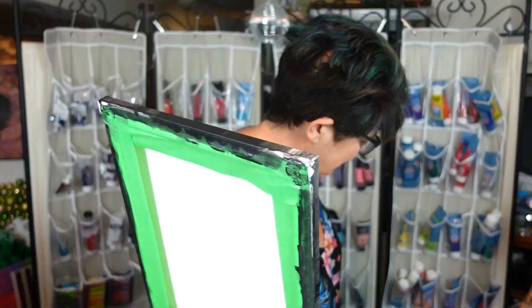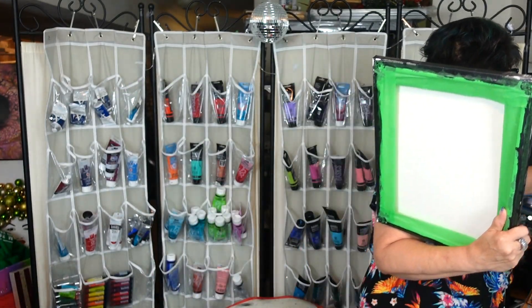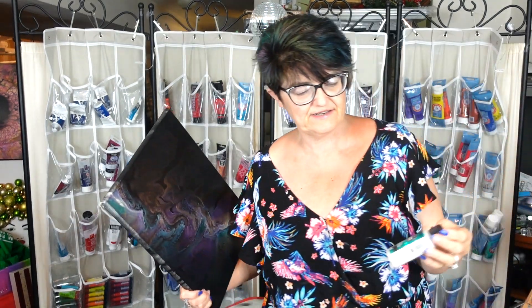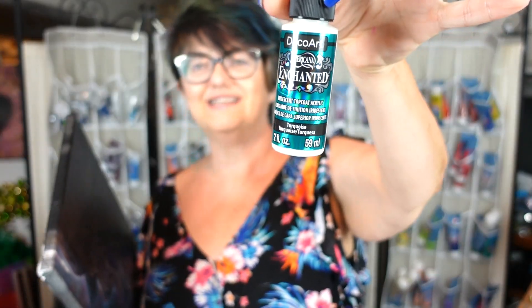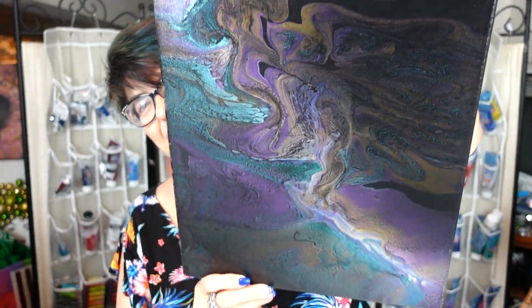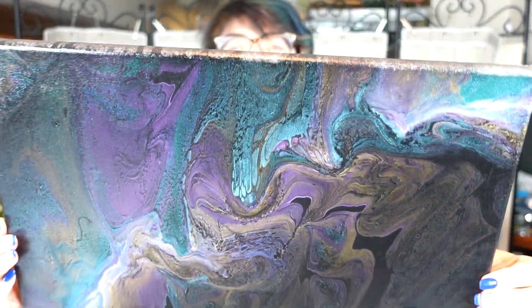Before I bring you down, I had to take the push pins out of this painting and I wanted to show you — this is the black background with those Enchanted Paints. These are the Enchanted Paints by DecoArt. I did all of the colors in here — they're basically a pearl white color, and when you put them on a dark background they turn into a color. I did put a coat of varnish on this, not resin.